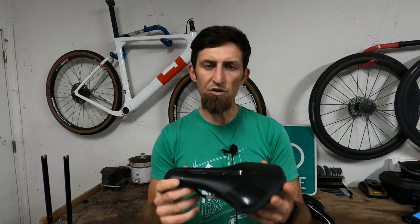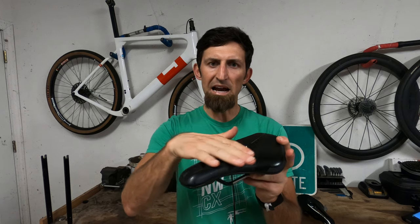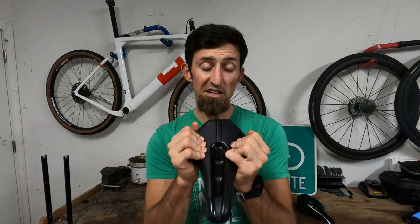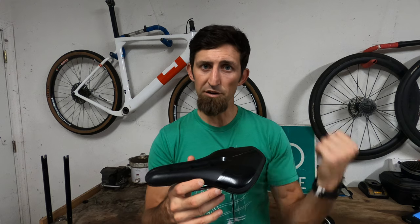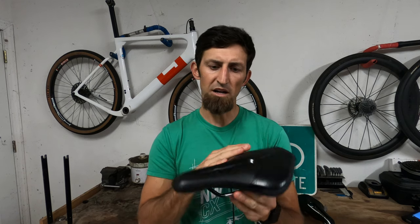But if you're on gravel that's real chunky and rough, and you're sitting upright anyway and sitting further back, this extra padding is going to help you out tremendously — it's going to feel great. So on very smooth gravel I would go with the previous model. If you ride really chunky gravel, you want to go with this saddle.